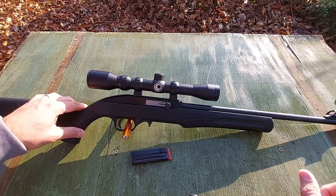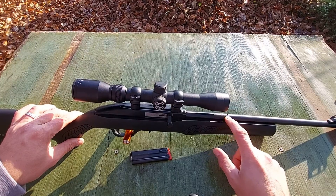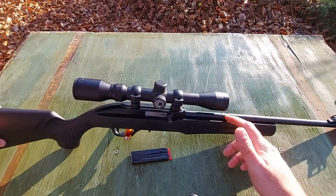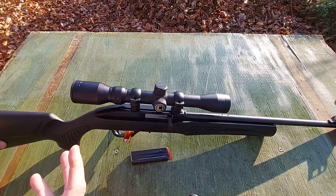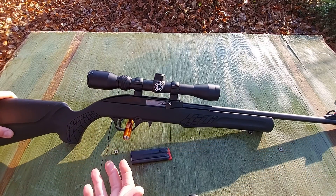It does have fiber optic iron sights. I did remove the rear fiber optic sight so I could mount a scope for accuracy testing, but it's easily installed and removed — just two screws on the rear side of the barrel. It does have 11mm dovetail rings, which is kind of a bummer, but for this type of rifle that's usually what you get.